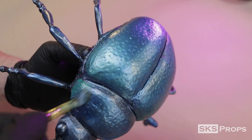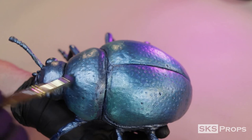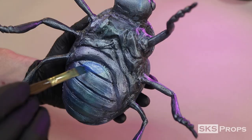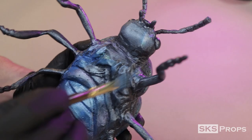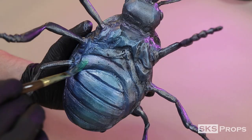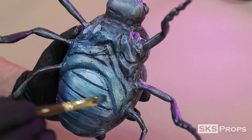Going with the fact that these paints are not opaque, this translucency really helps in selling this metallic sheen. Overall, I'm pretty impressed with how these color combos turned out in the end.